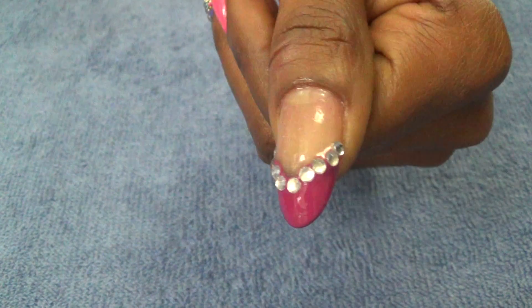On the pointer finger we just have the 'Candy Delicious' solid, and on the thumb we have 'Through the Grapevine' as a French manicure with the 3mm stones to top it off.